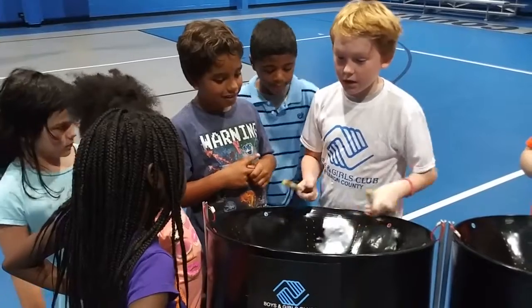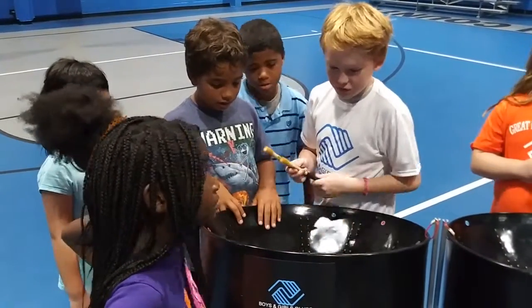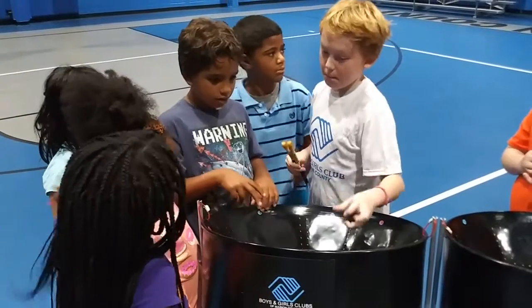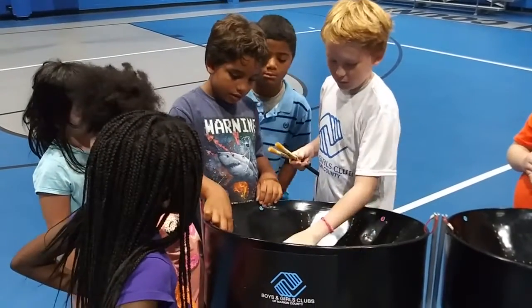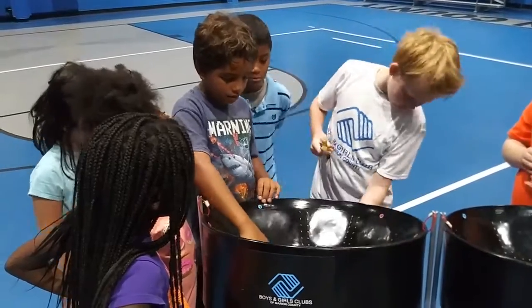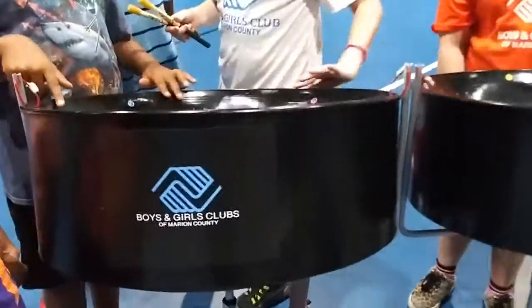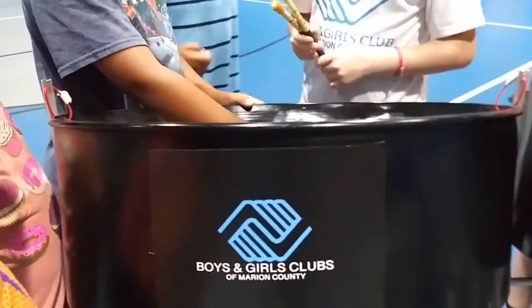How it was made — it was made out of an oil drum. They took the oil drum and they bent it, and eventually they make this. They cut it. You can see this is the rim of the oil drum.